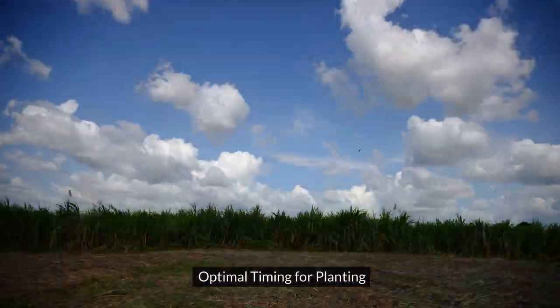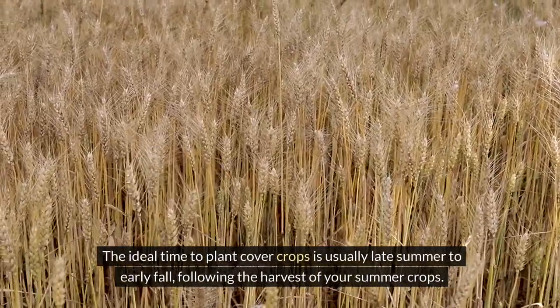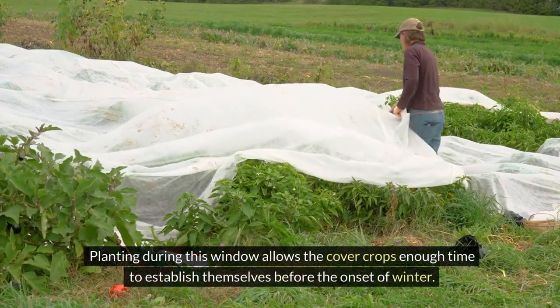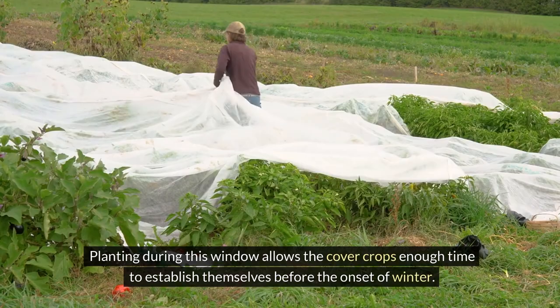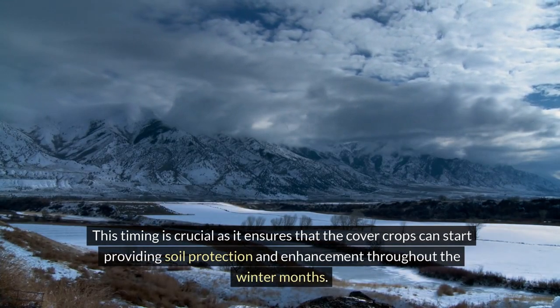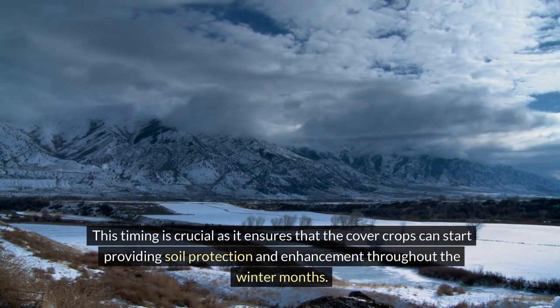Optimal timing for planting. The ideal time to plant cover crops is usually late summer to early fall, following the harvest of your summer crops. Planting during this window allows the cover crops enough time to establish themselves before the onset of winter, ensuring they can start providing soil protection and enhancement throughout the winter months.